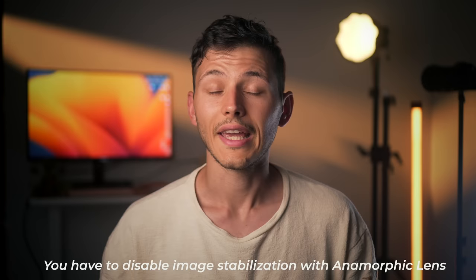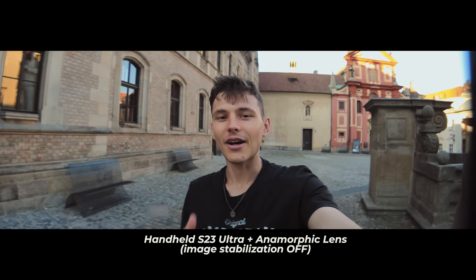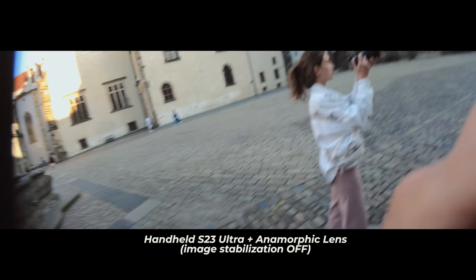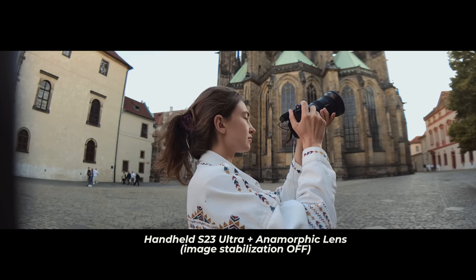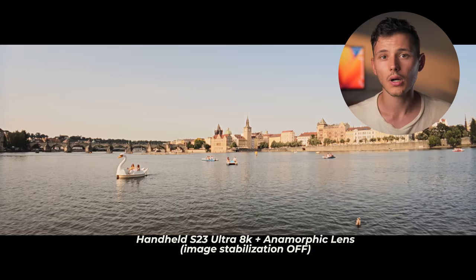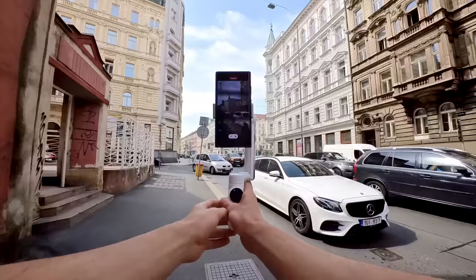For the anamorphic lens, you have to be aware of the jello effect and disable image stabilization to avoid it. If you keep stabilization on, this is the jello effect you'll get. Using a stabilizer or tripod is essential in that case. When you turn off image stabilization, the sensor of the phone moves freely inside the camera module, which sometimes gets into the frame at the very edges. You can see on the left part of the frame there's a little bit of vignetting. It's not a big deal since the phone allows you to film in 8K resolution, so you can crop just a little without losing any detail. If you don't mind the inconvenience and care more about quality, this is a really great camera upgrade that adds a lot of character to your image.